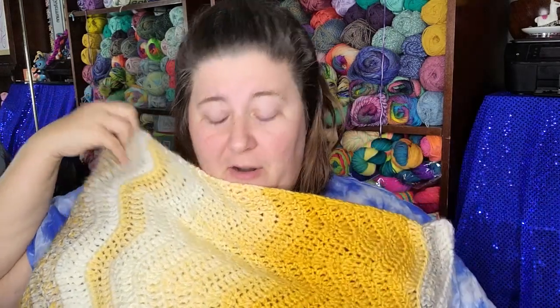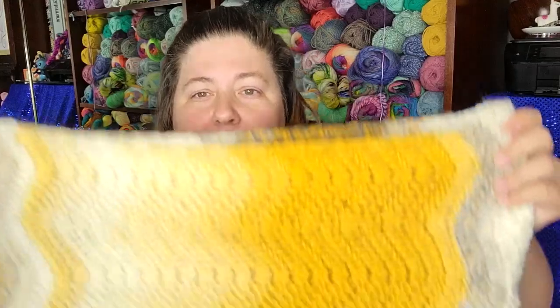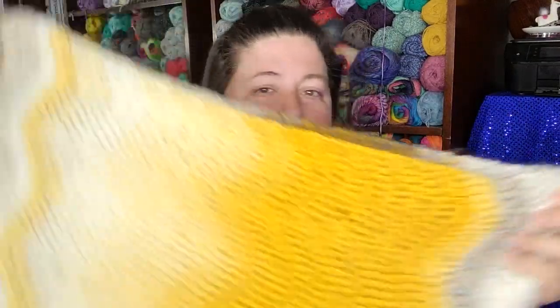This is what it looks like in Scarfie. You can use Scarfie, you can use any bulky weight yarn, but you could totally make this in any yarn. I like to make my patterns completely and utterly versatile so that you can switch out yarns. You can use any yarn and any weight of yarn that you want.